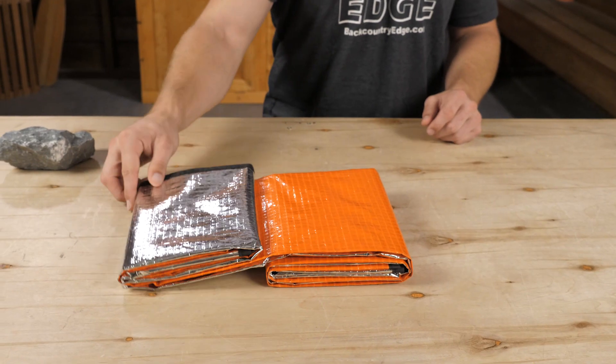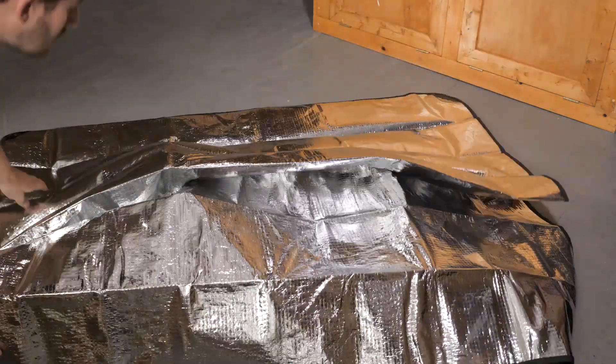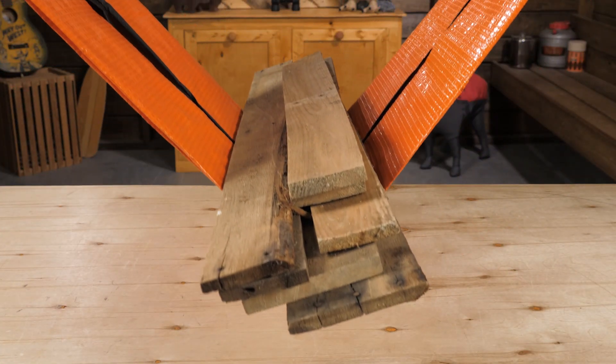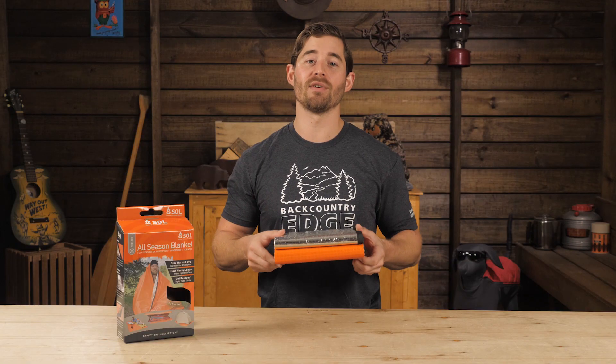This emergency blanket unfolds to 80 by 64 inches with the vaporized aluminum coating reflecting 80% of radiant body heat. You can also support up to 100 pounds for things like carrying firewood, and four metal grommets in the corners let you raise your gear into the trees in bear country.